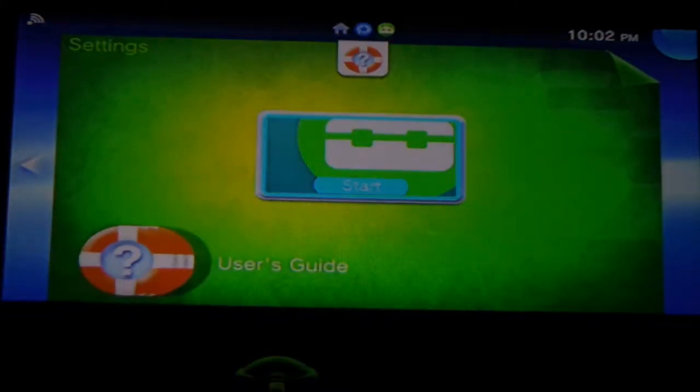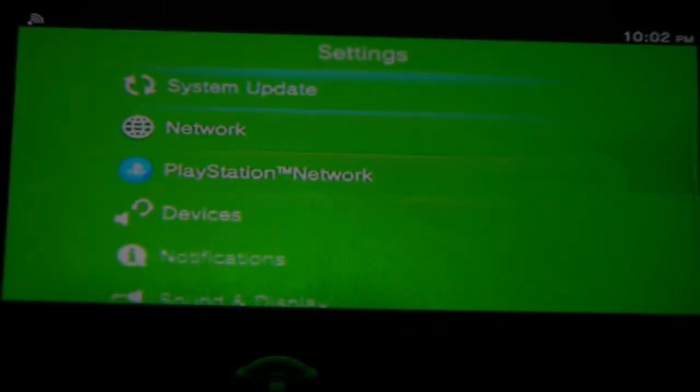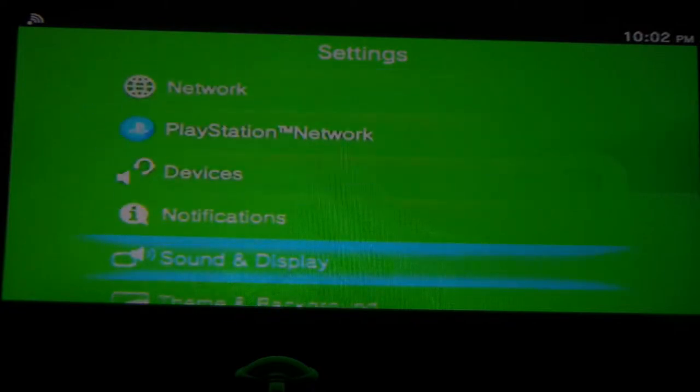Alright, we have the Settings. You can't just use quick settings — you actually have to open it, start it, and wait for it to load. It's not really quick settings. There's System Update — mine's updated — and Network, just a standard thing just like your PlayStation 3. To get out of it, you need to hit the home button on the PS3 controller, then hit circle to close the tab.